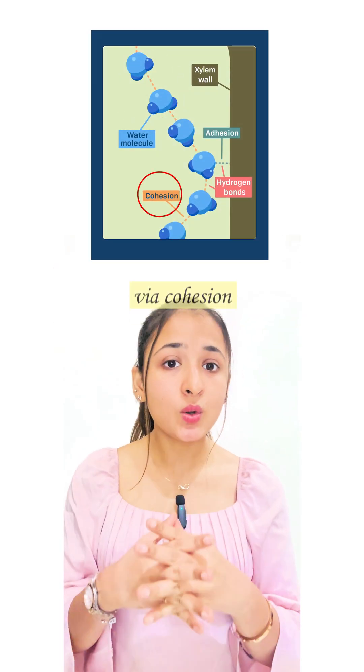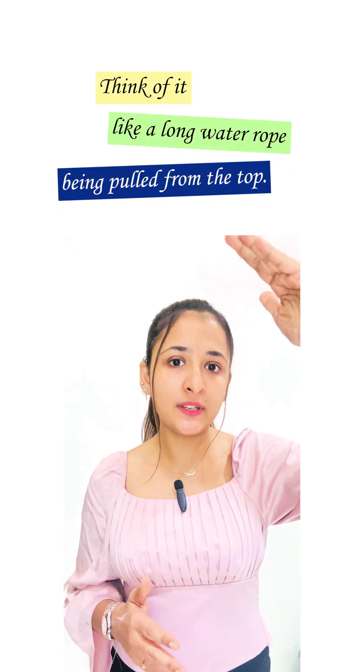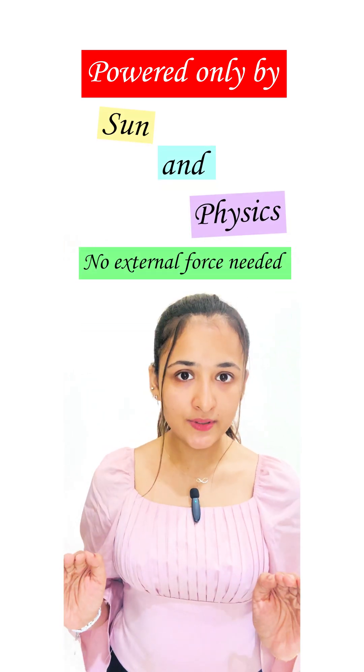Water molecules stick together via cohesion and to the inner walls of xylem via adhesion. Think of it like a long water rope being pulled from the top. As one water molecule exits the leaf, it pulls the next one up from below. Even in 100-feet-tall trees, this chain reaction keeps going, powered only by sun and physics — no external force needed, just nature's own hydraulic lift system.